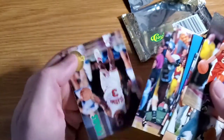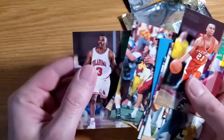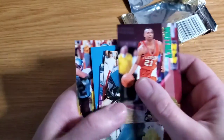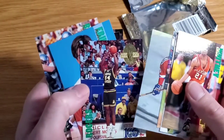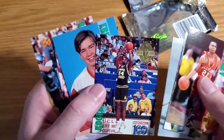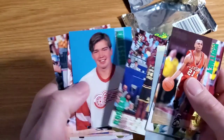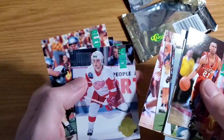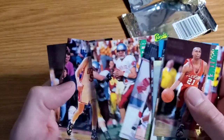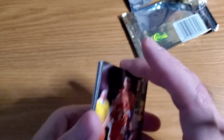Josh Grant and Terry Evans. The names I recognize are just the basketball ones, most of them. So I got a limited print Rodney Rogers and a Drew Bledsoe — not bad for the first pack.